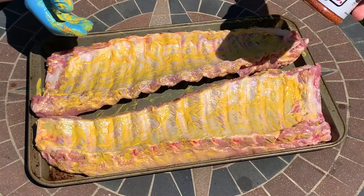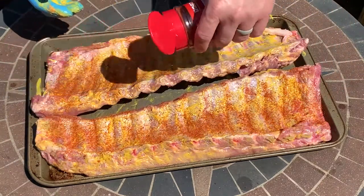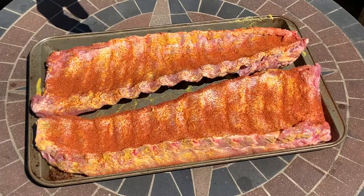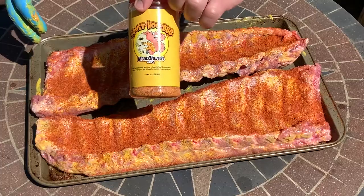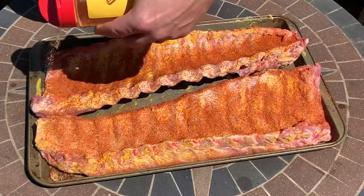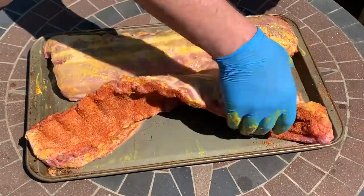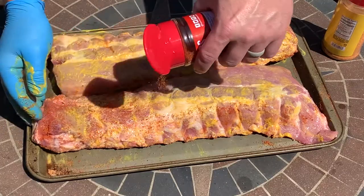Next we're going to apply our rub. I have Malcolm Reed's Killer Hogs BBQ Rub — it's got a lot of paprika in it, which I really like. One mistake people make is thinking the name means you're supposed to rub it in, but rubbing it in just forms clumps. We want a nice even coat. The second rub I'm using today is the Honey Hog from Meat Church, available at Academy Sports and Outdoors. I really like the sweetness it provides on ribs. It doesn't have a ton of paprika, so that's why I combine it with the Killer Hogs rub.